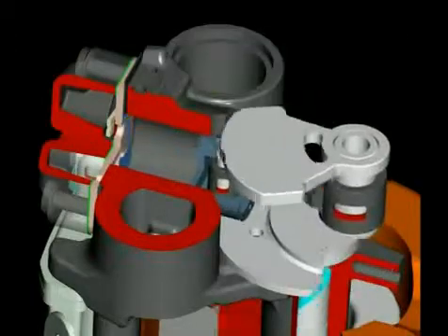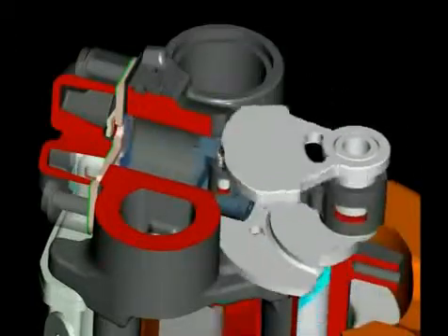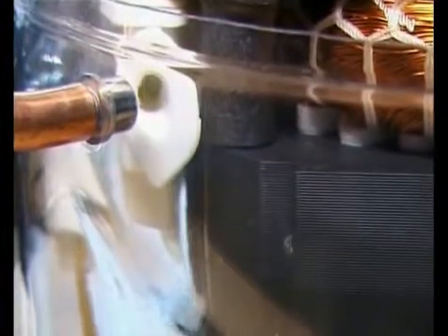The compressed refrigerant moves into the discharge chambers of the block. The muffler forms a connection between the suction connector of the shell and the suction side of the pump unit, and it is its task to minimize the suction noise.